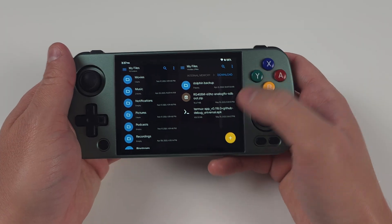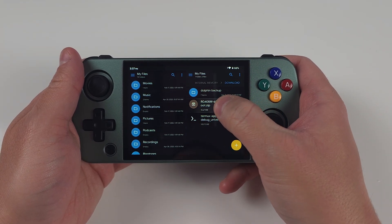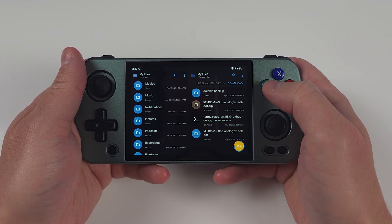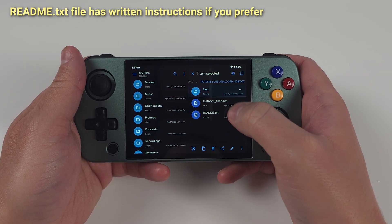Download the first link in my description and you also want to install the Termux app, which I've also linked in the description. Extract the zip we downloaded and now copy the flash folder to the root of your internal storage. Do not copy it to your SD card — it has to be internal storage.